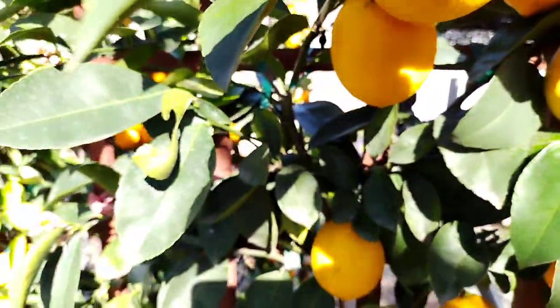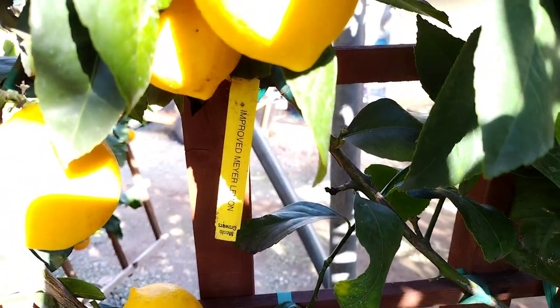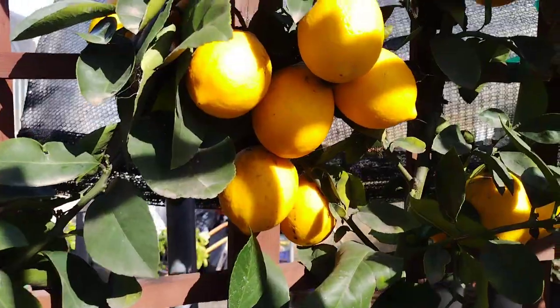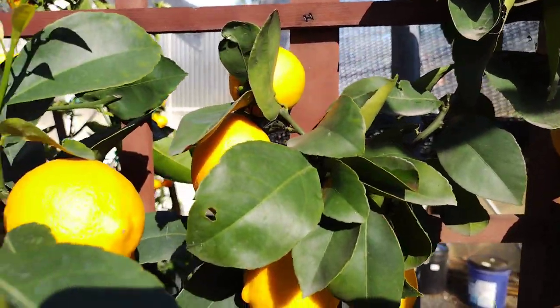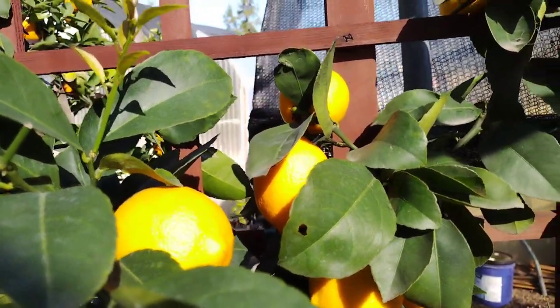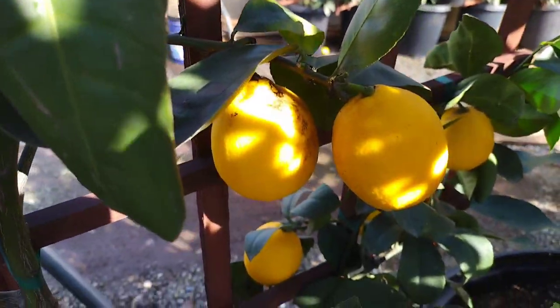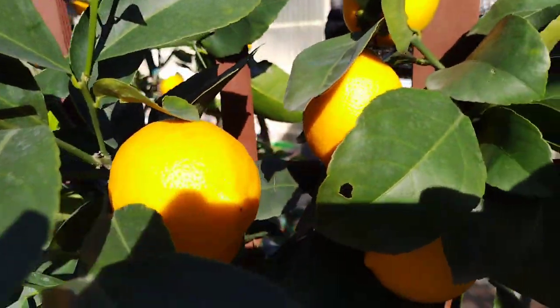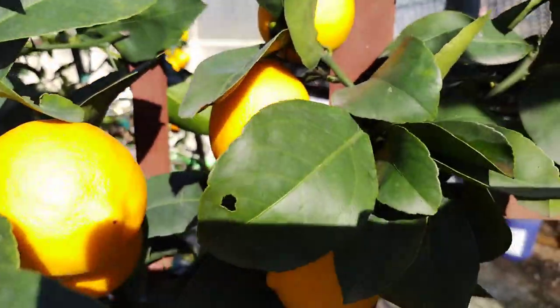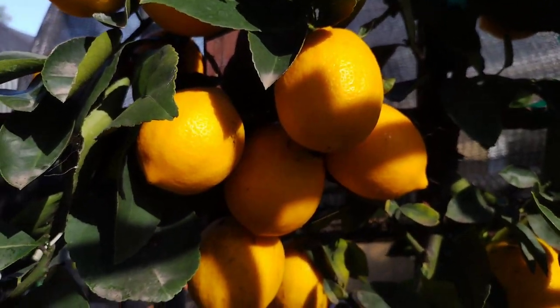In addition to its culinary uses, the Improved Meyer lemon has medicinal and cleaning uses. The juice and zest contain high levels of vitamin C, making it an excellent ingredient in homemade cold remedies. The juice can also be used as a natural cleaning agent, as it is effective at removing stains and breaking down grease. The juice and zest also contain high levels of citric acid, which can act as a natural exfoliant when applied to the skin, and can help reduce the appearance of age spots and dark circles when applied topically.